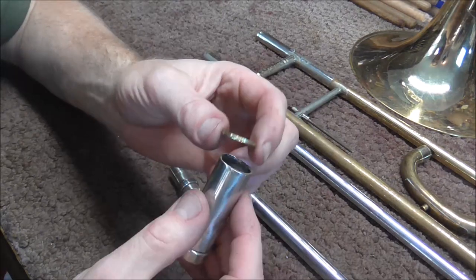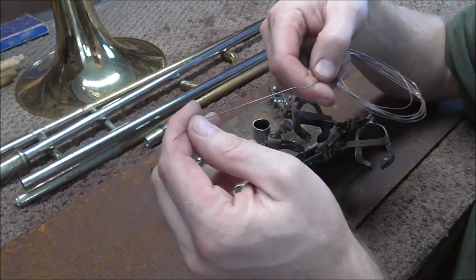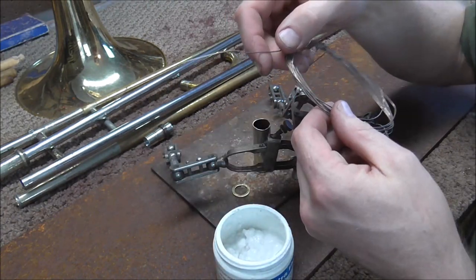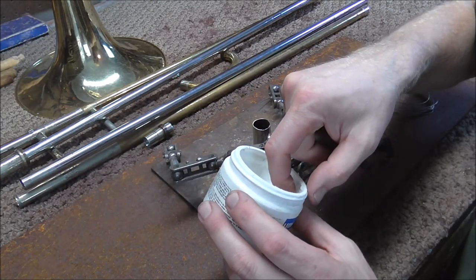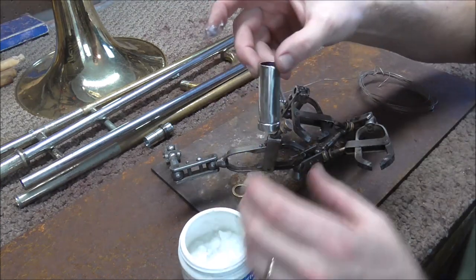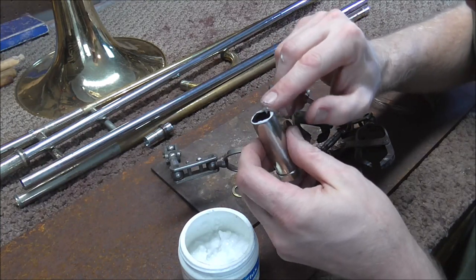First I'm going to silver solder these two parts together. Here's the silver solder — it's a lot thinner than soft solder and it melts at a lot higher temperature. Because silver solder melts at a higher temperature it needs a special kind of flux, because the other kind of flux would just melt away after you heated it up. So what I'm going to do is put the flux on the two parts.